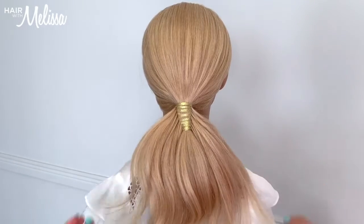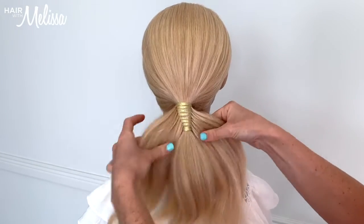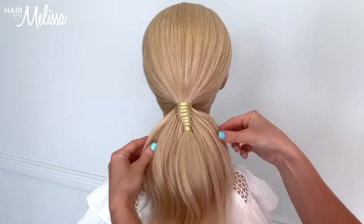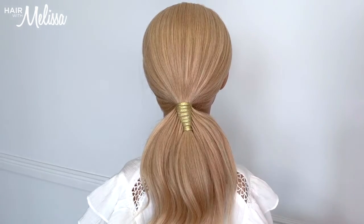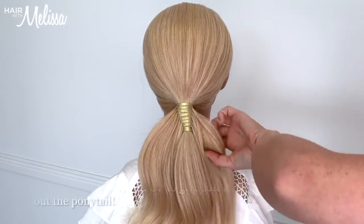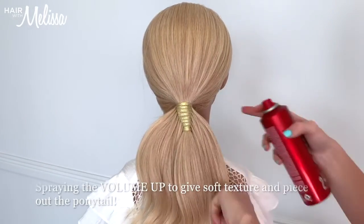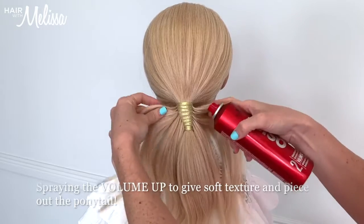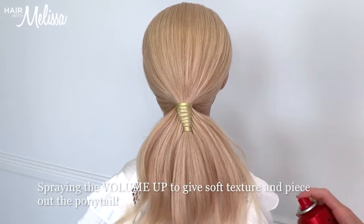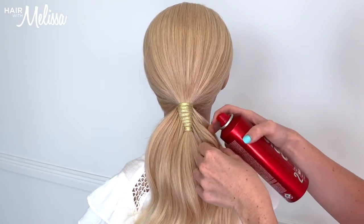Now I'm going to have fun fluffing out this feathered ponytail. I'm going to use one of my favourite products, Voluma from Schwarzkopf. This is a beautiful product to piece out the ponytail and create a little bit of texture and volume. I spray it on and use my hand to smooth out sections of the hair.